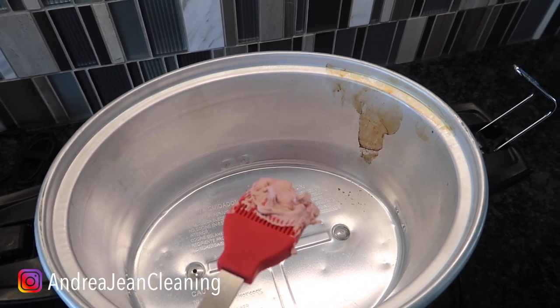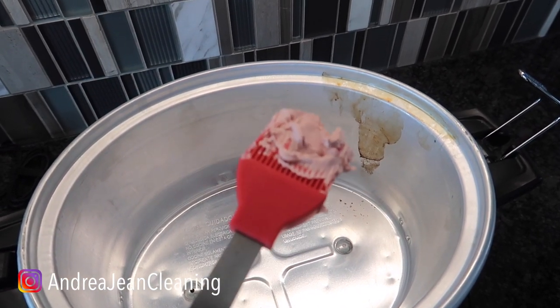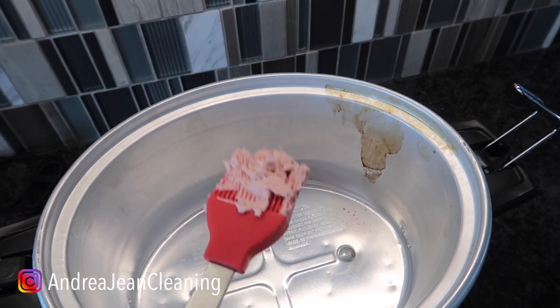Welcome back to energy and cleaning and life hacks. I have a tough stain that you cannot seem to get out, my friend. I have the miracle cleaner for you.